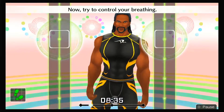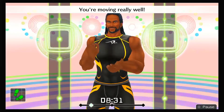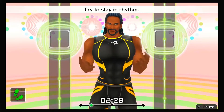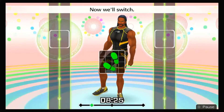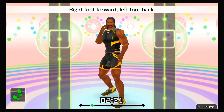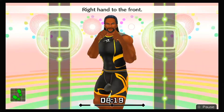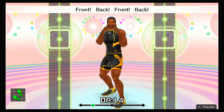All right, that's good! Now try to control your breathing! You're moving really well! Try to stay in rhythm! We're gonna keep going at this pace! Now we'll switch — right foot forward, left foot back! Right hand to the front! Do it in rhythm — one, two, one, two, front, back, front, back!